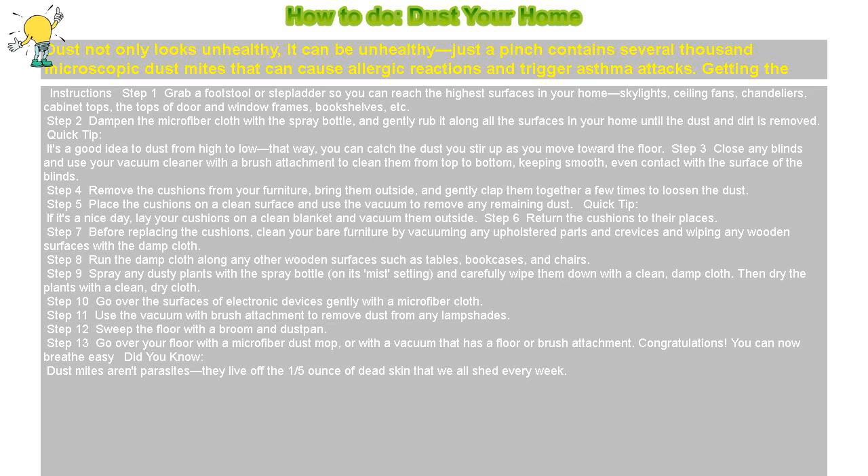Step 9: Spray any dusty plants with the spray bottle on its mist setting and carefully wipe them down with a clean, damp cloth. Then dry the plants with a clean, dry cloth.